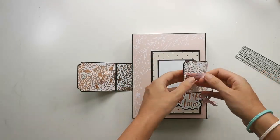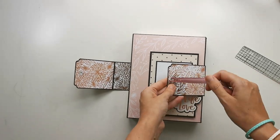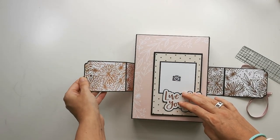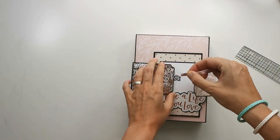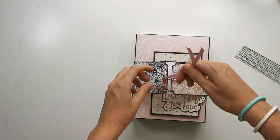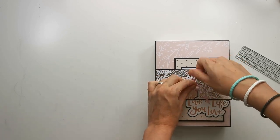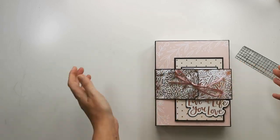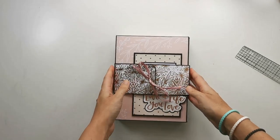I used an eyelet here — I covered it on the back side to keep the ribbon in place — and here the eyelet goes through and is visible. You can stick your ribbon through here, pull it through, try to get it tight, and tie a bow. It's closed just like that — no magnet here. That's the project!